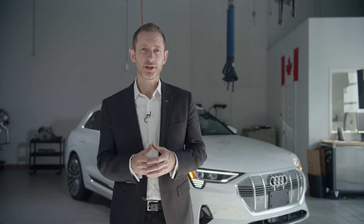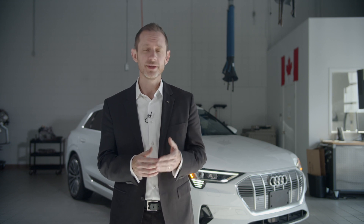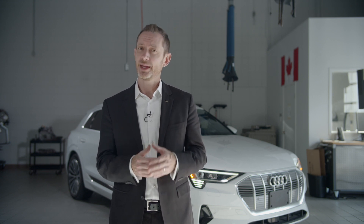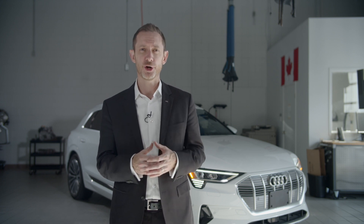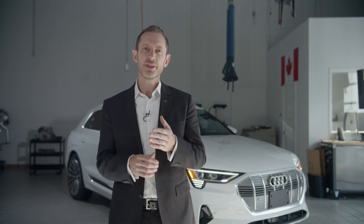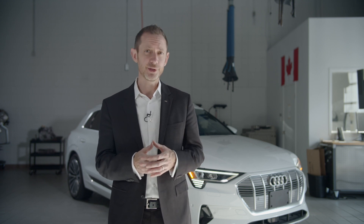With the e-tron, there are three main options when it comes to charging the battery. These are referred to as Level 1, Level 2, and Level 3, and in simple terms, they refer to the amount of power being used to deliver the charge. The higher the level, the faster the e-tron's battery can charge. Let's take a look at each level in more detail.